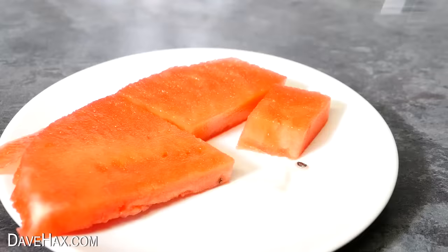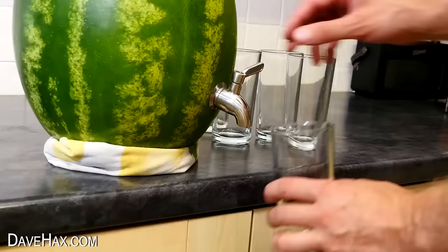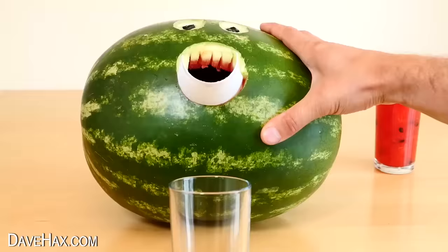If you'd like to see how I did this, or how to make these really cool watermelon drinks dispensers, you can click on the links. Have fun, stay safe, and as always — thanks for watching.